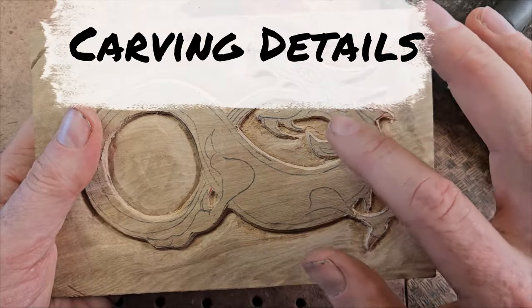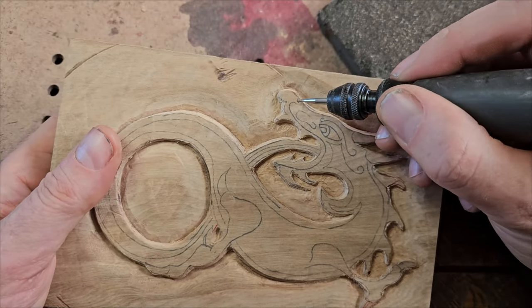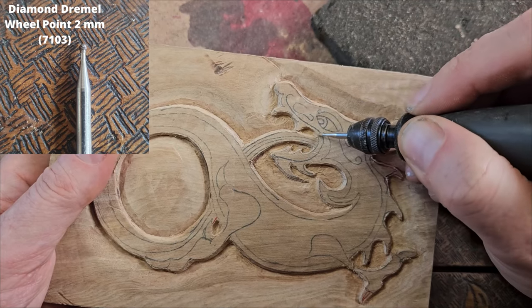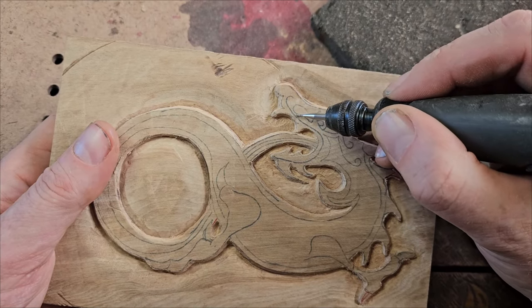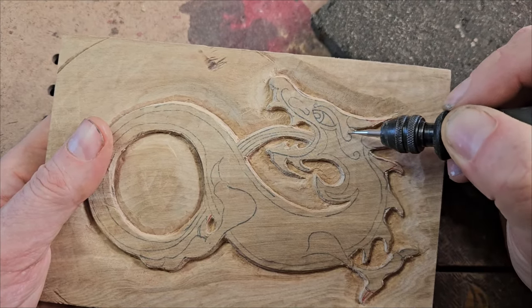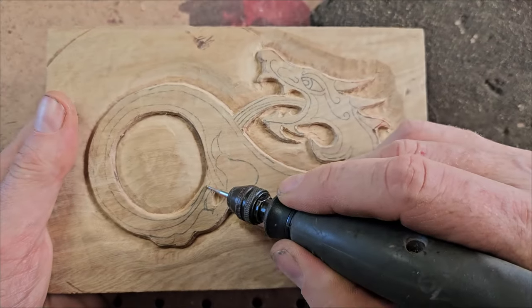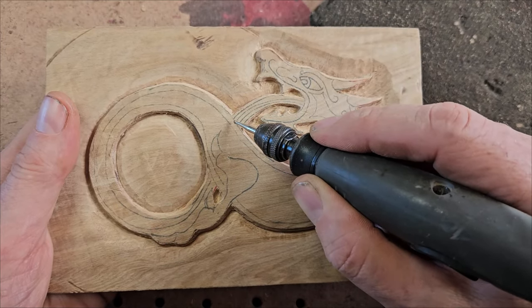Now we're going to put in the details. You've got to think about these details and look at the width of your Dremel bit. I'm going to keep it simple today — I'm going to use the Dremel wheel point burr and just go along here. I might not stick strictly to the line. I'll put the eye in because the eye is very important, then put the eyebrow in and carry on. With this line as it comes around here, the tail actually goes underneath the body — so we could bring that tail down a little bit so it looks like it's submerging under the body.